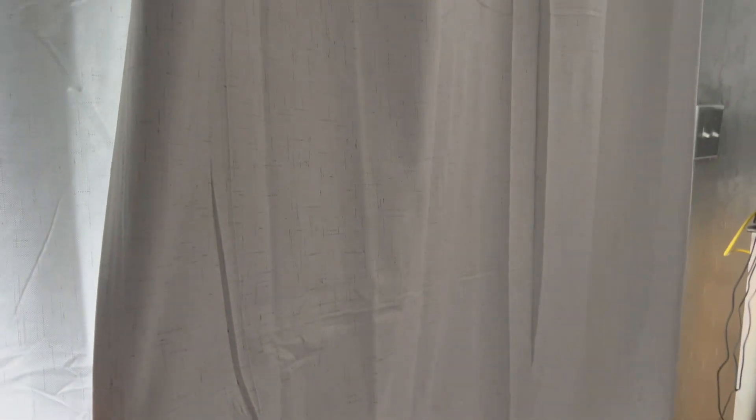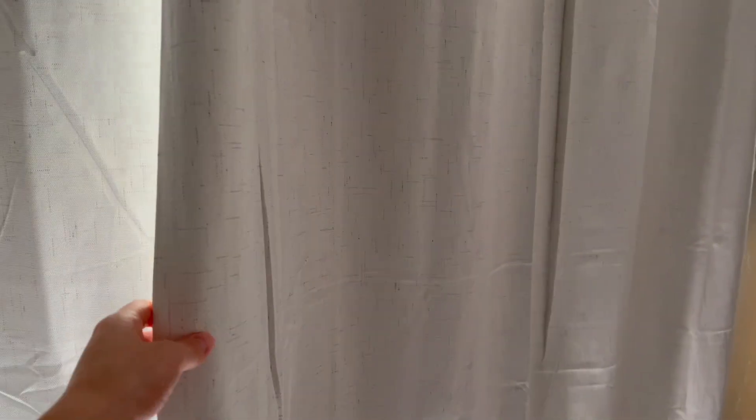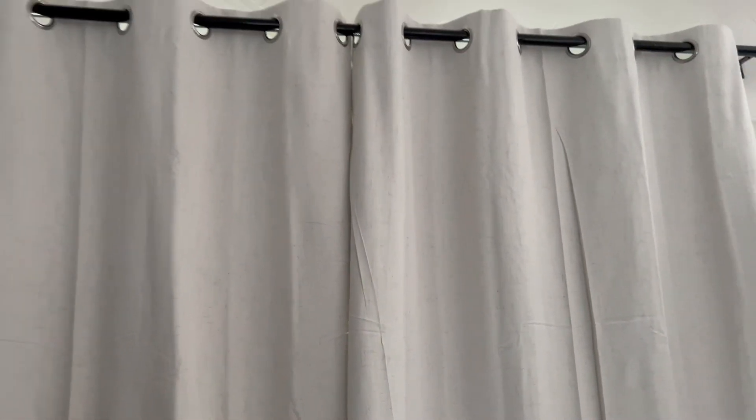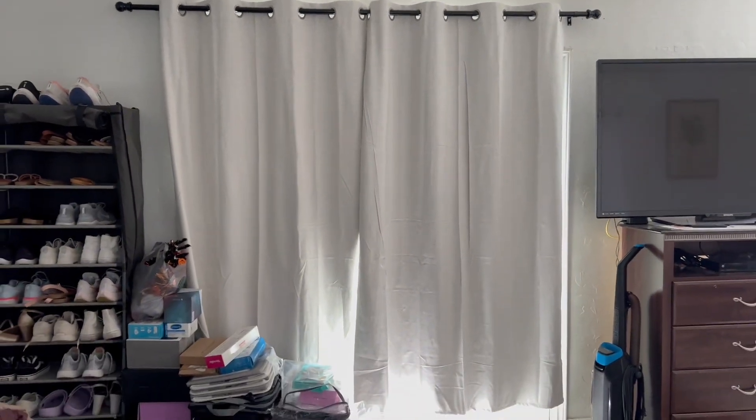The front is absolutely stunning. The texture is a little bit rough from the front, but I like it — it's like that elegant rough, which I love. The back is actually silky. They look really pretty and the color is absolutely beautiful. This is how they look from the front.